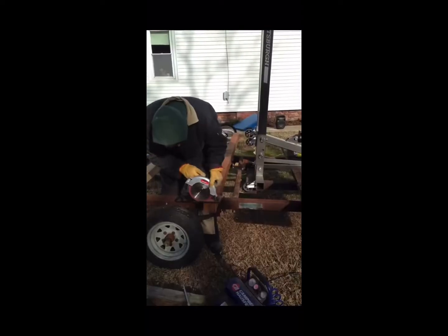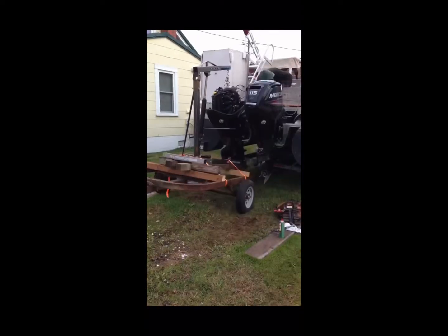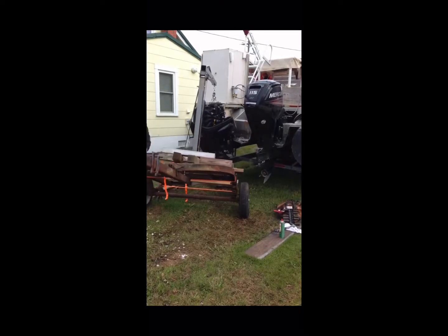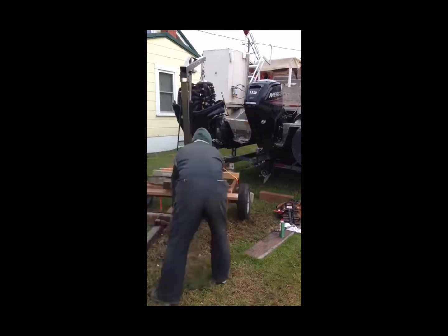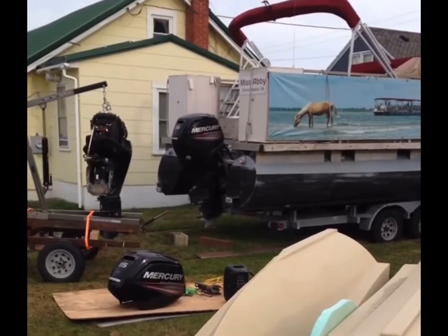If you've been following along, you know I tried to make an engine hoist that I could use in the grass out of spare parts I had just laying around. It worked, but the parts failed because they were old and rotten, so I decided to take that idea and add some reinforcement to it.